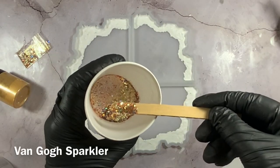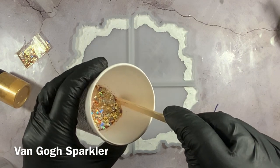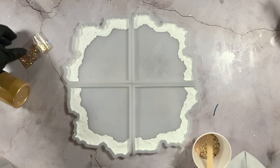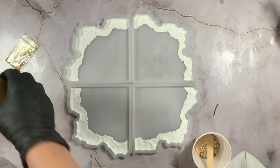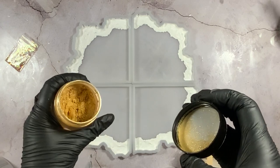We're going to use some Van Gogh glitter — currently one of my favorites. It's a beautiful gold holographic multi-sized glitter, so you get chunky pieces and fine pieces. It is gorgeous, and because it's holographic it goes with so many different colors. We're also going to use some gold sparkle pigment and some gold metallic pigment.